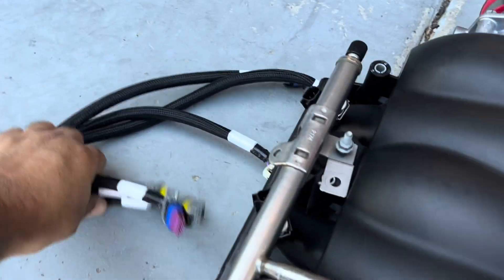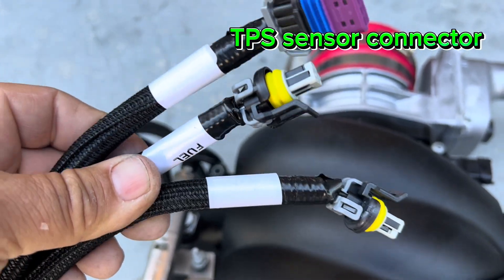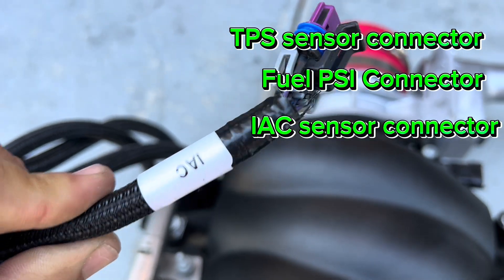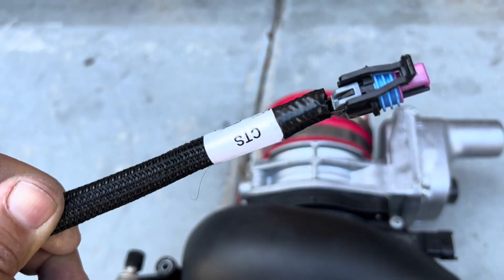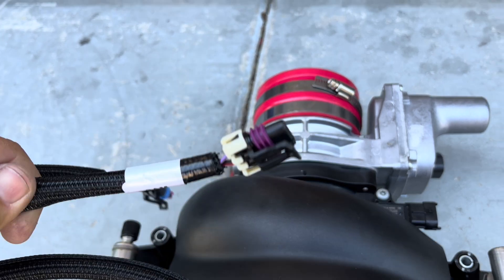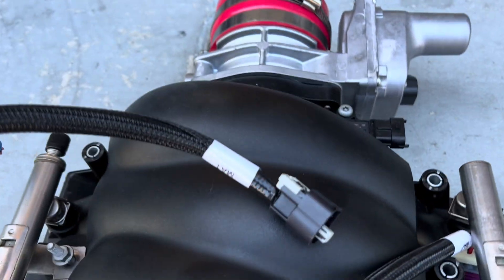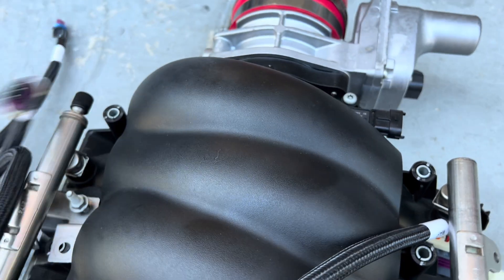Continuing down the harness: your TPS sensor goes in the throttle body, the fuel pressure input goes to the sensor we covered earlier, your idle air control connector goes in the throttle body, the coolant temp sensor connector goes on the side of the head, your cam sensor is down in the front cover by the crankshaft, and finally your manifold air temp sensor screws into the intake.